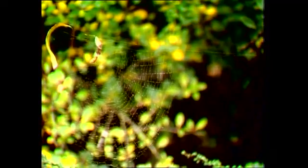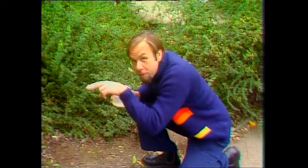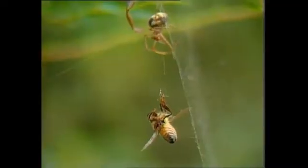Insects fly into it. The animal's sitting there in its little leafy shelter, its long legs perched on the web. It feels the vibrations, rushes up, and there's breakfast.